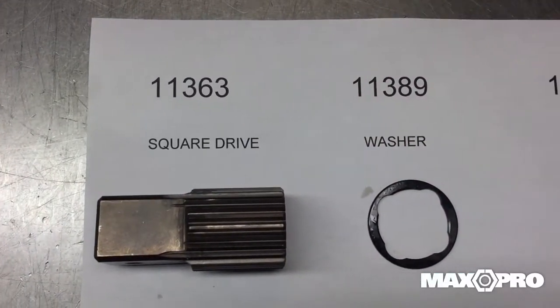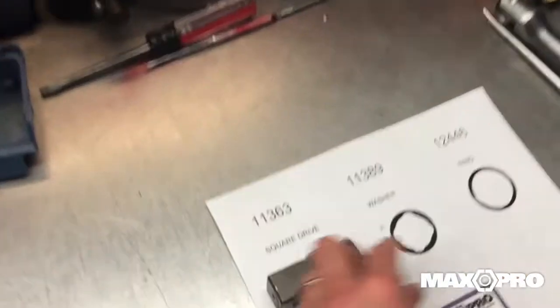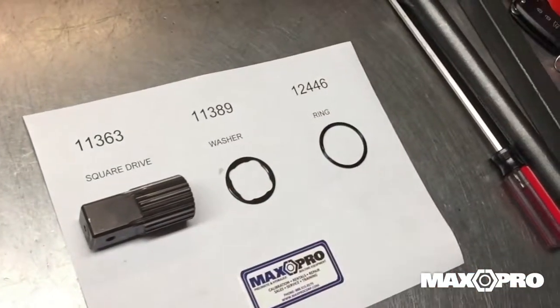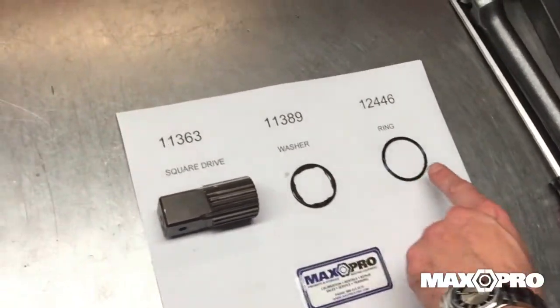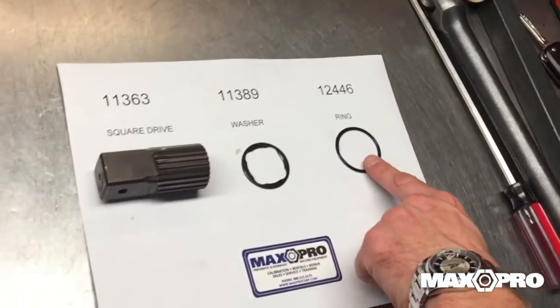There are three components required to do the change out: the square drive part number 11363, the washer 11389, and the snap ring part number 12446.